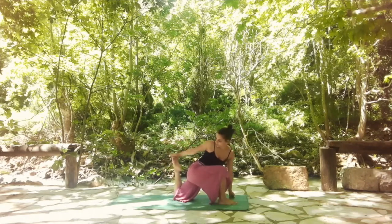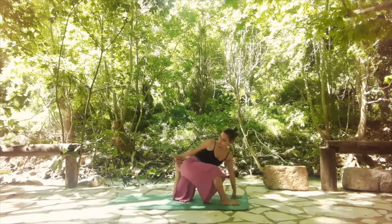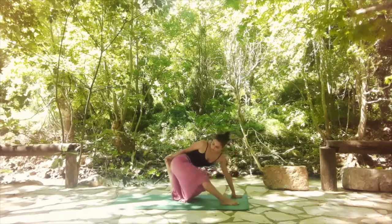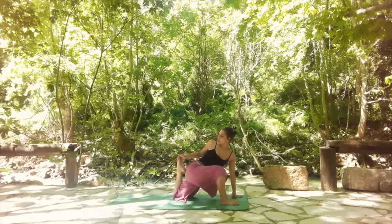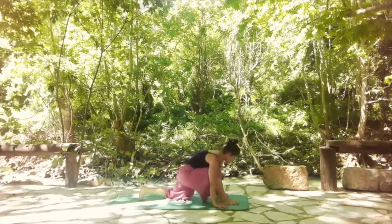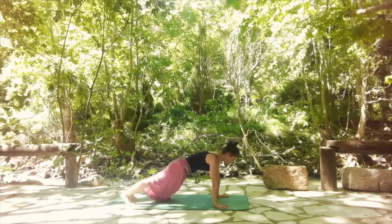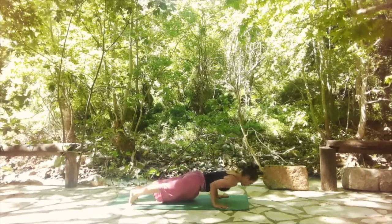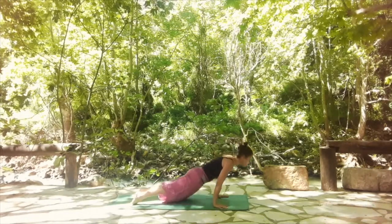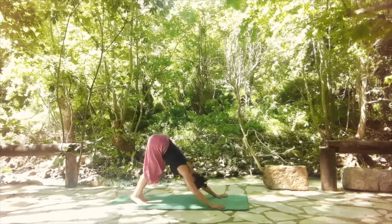Now from here, bend the left leg and reach with your right hand to grab the left foot — you're in a twisting position. You're going to move back and forth: stretch your right leg, then bend it again. Keep the grip on the left foot. Let's do it one more time. Then release and shift back to find your plank. You have the option to release in chaturanga or knee, chest and chin.